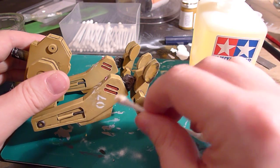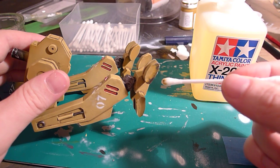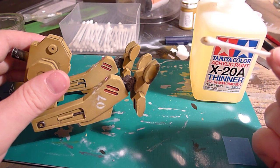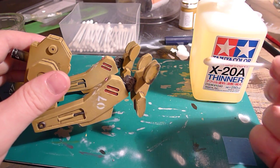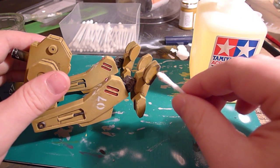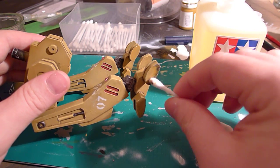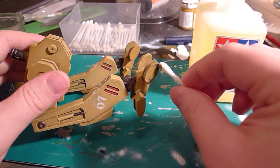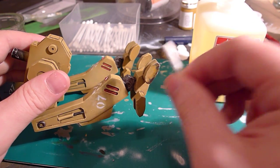There was an undercoat of Chaos Black, Tin Bitz, Bolt Gun Metal, and then I put a clear coat over it. The clear coat basically stops me from rubbing off the undercoat, and as long as you're gentle you can move the paint back.